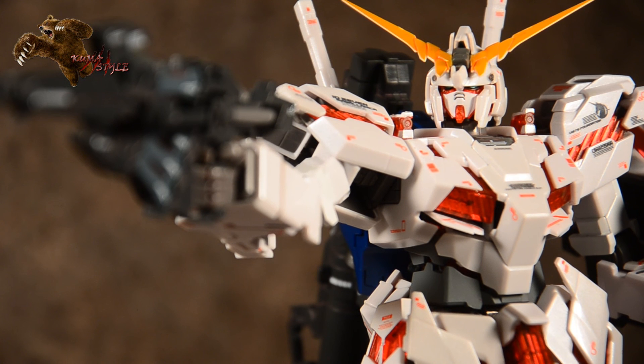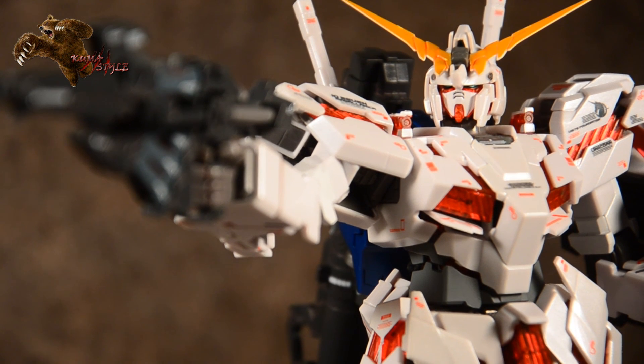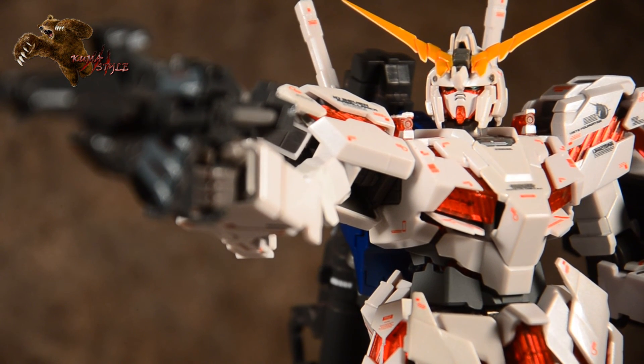Anyway, this has been another Kuma Style review. Once again this is the Bandai Tamashi Gundam Fixed Figuration Metal Composite number 1006 RX-0 Unicorn Gundam. See you guys next review — hope you enjoyed.